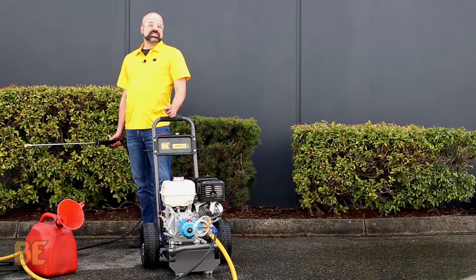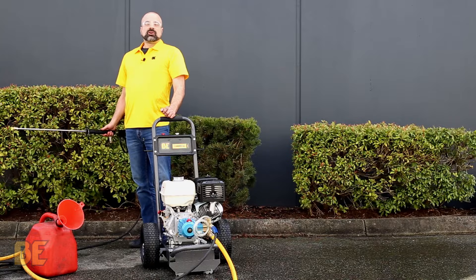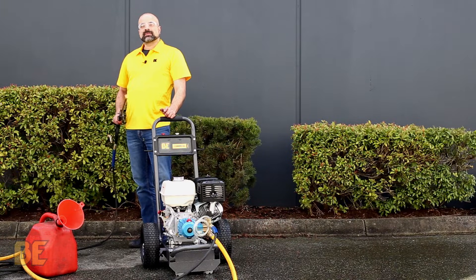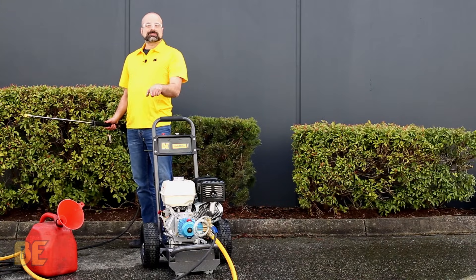Check the links below for the Honda GC version and the Power E's engine version as well. We also have a video for accessories you can use for these machines. If you have any questions, please call our hotline or check our website. Hit like below and subscribe to our channel.